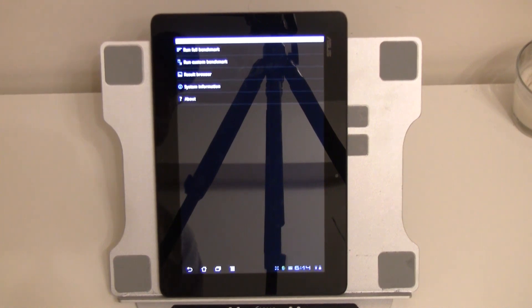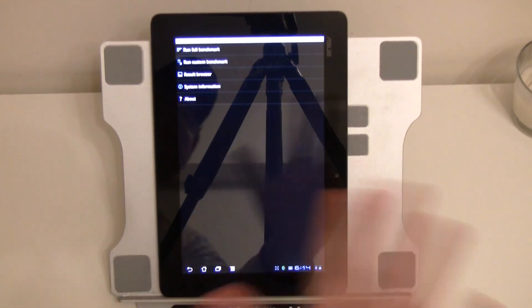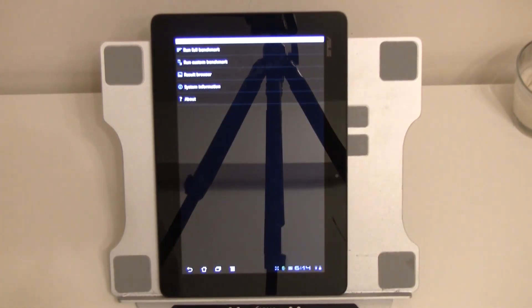Ni hao from Taipei. It's Sascha from netbooknews.com with the attack of the glossy displays. That's the new ASUS Eee Pad Transformer Prime — a nice little mirror here. It's running the NVIDIA Tegra 3 platform, the very first quad-core tablet in the world, and it's based on Android Honeycomb 3.2.1.